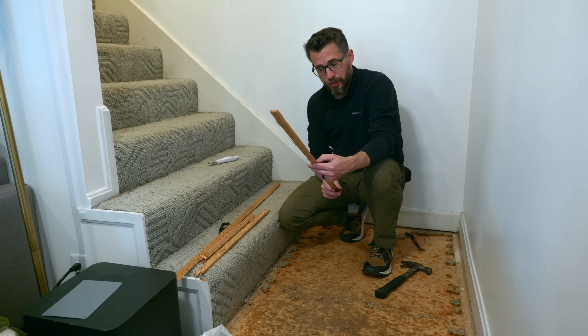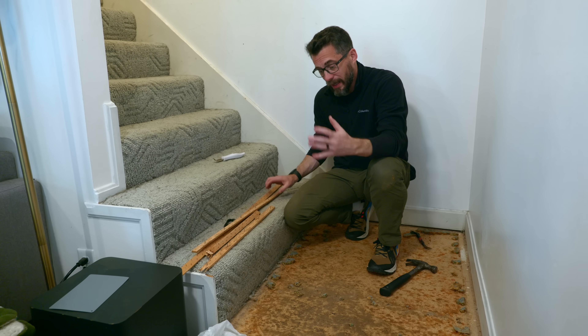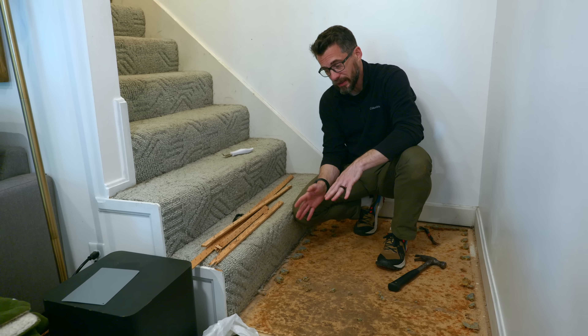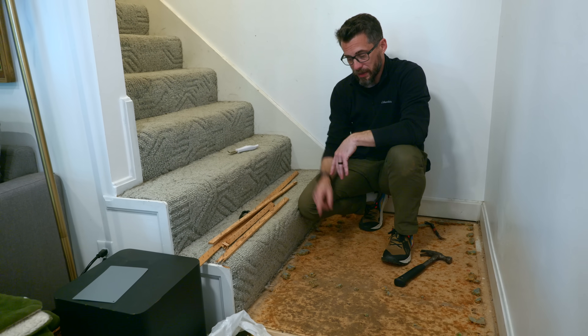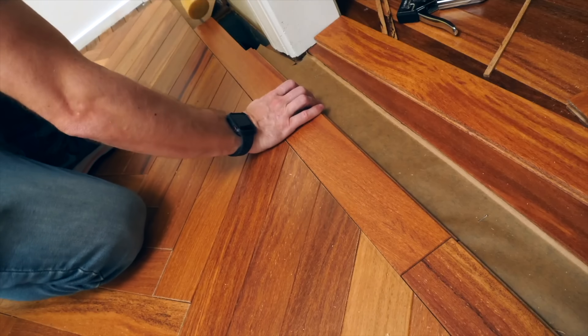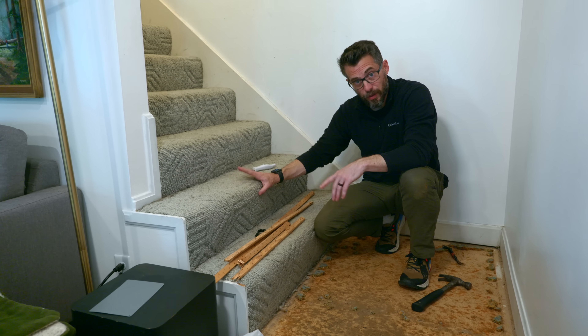Once you have the tack strips up, you can just break them down into small pieces and put them in a trash can — just be careful because they are very, very sharp. Now I have a million staples to take up and then I've got to vacuum this surface clean. Before I do the rest of these, I'm actually going to replace this entire landing with the same hardwood floor. After I get that finished, we'll get these cleaned off and start working on the new stairs.